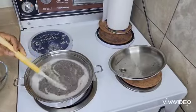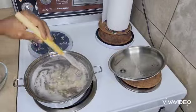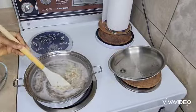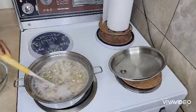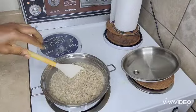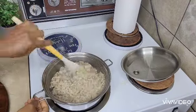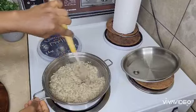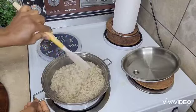It will just cook for like 3 minutes. So guys, our oats is ready. I'll put this third part and continue to go down. It's fine, it's ready.